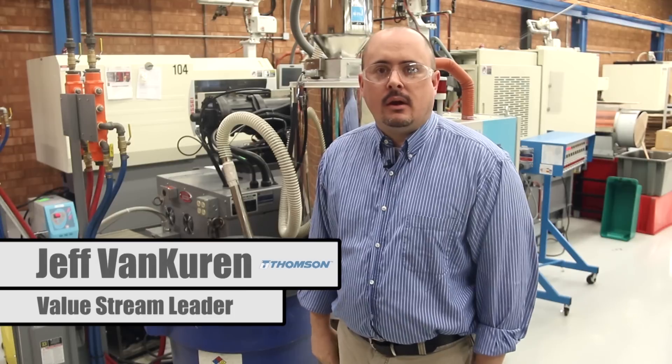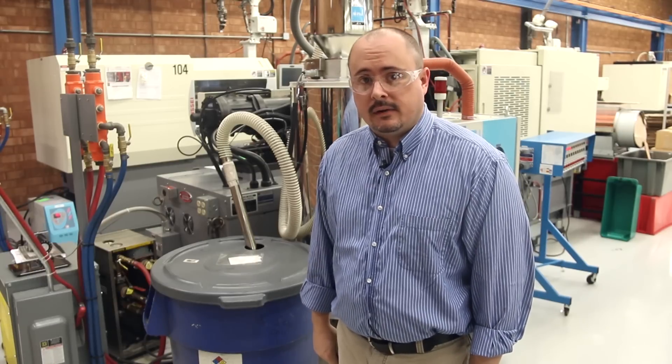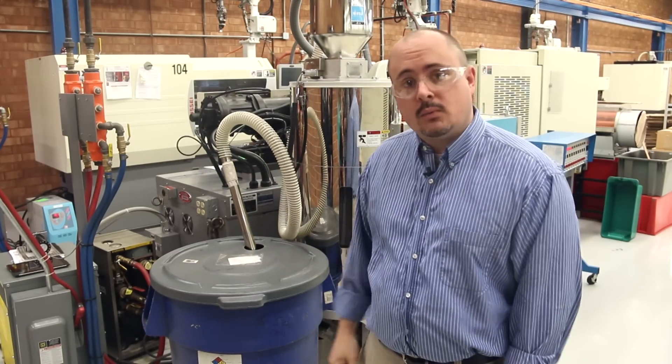Hi, my name is Jeff Van Kuren. I'm the value stream leader of Thompson and all molded products here in Elizabethtown, and I'm here to demonstrate a little bit about how our molding works.